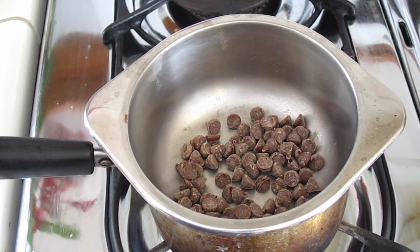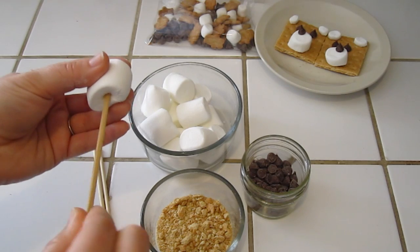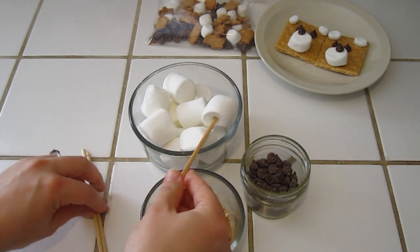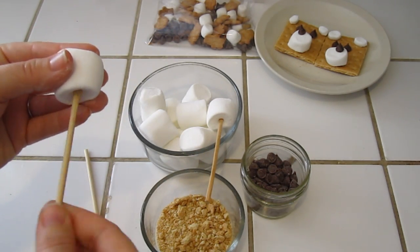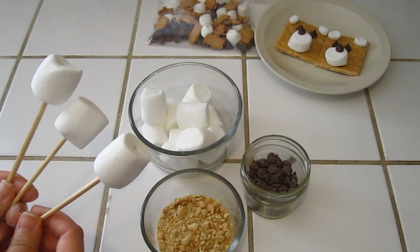While the chocolate melts, let's go back to the counter and prepare the rest. I'm going to stick these popsicle sticks into the top of the marshmallows — just down there like that, so it's like a little pop on a stick. I'm going to do three of them. Alright, I have three of them ready to go. Once the chocolate's done melting I'll show you what to do next.